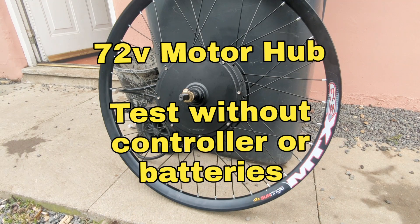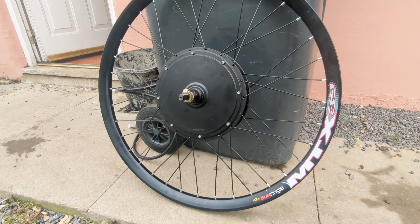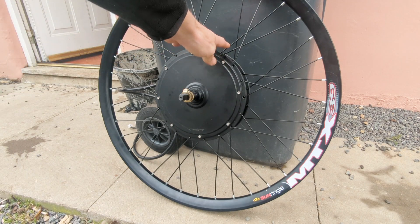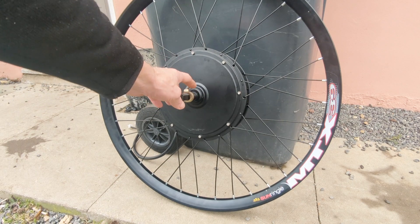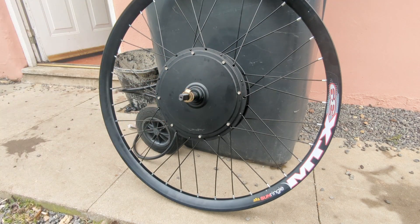Greetings YouTube, hope you're well. It's Saturday the 11th of February and I just wanted to do a quick video on how to test an electric bike hub like this. This is 72 volt, 3 kilowatt. How to test a motor like this without actually having a battery or a controller.